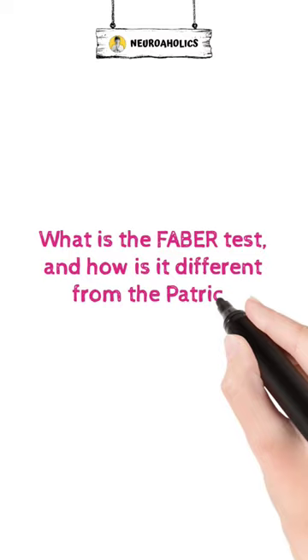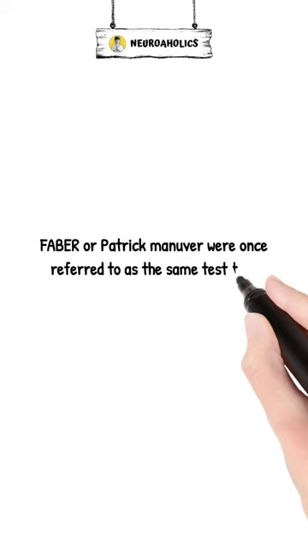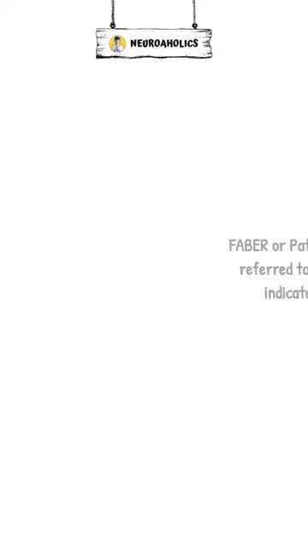What is the Faber test, and how is it different from the Patrick Maneuver? Faber and Patrick Maneuver were once referred to as the same test that indicated the same illness. They, however, do not.